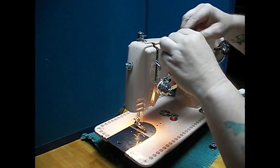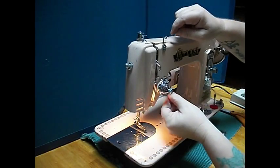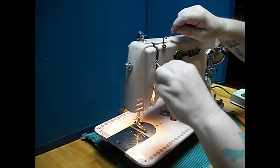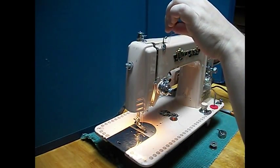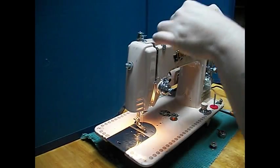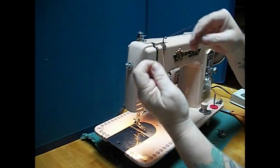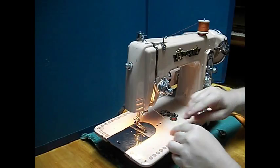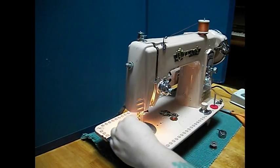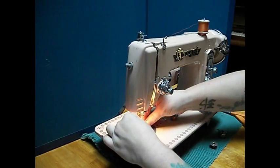Thread the top. Put that on there. And then you've got the little curly-Q pigtail thing. Then pull that up like that. Remember, hand wheel towards you as you're moving things around. Take-up lever all the way to the top. Thread that through this thread guide here and this one here.